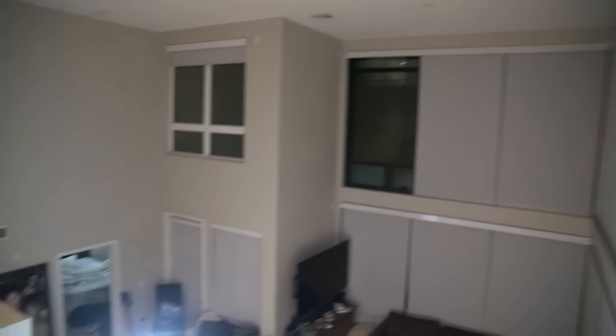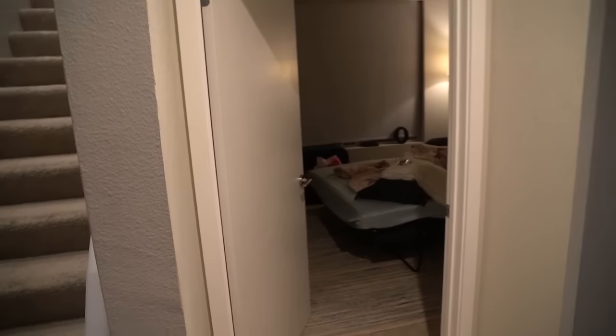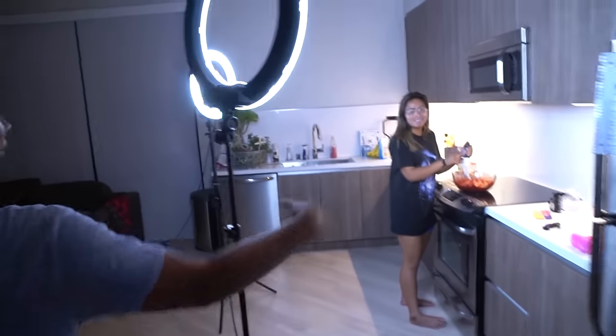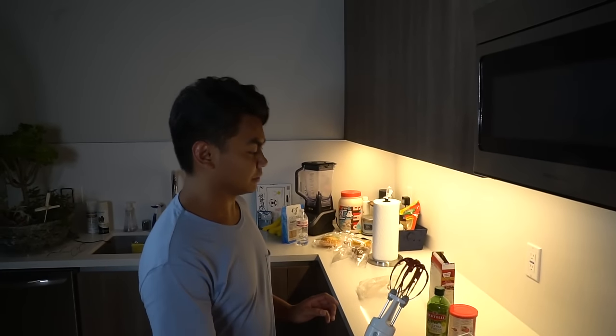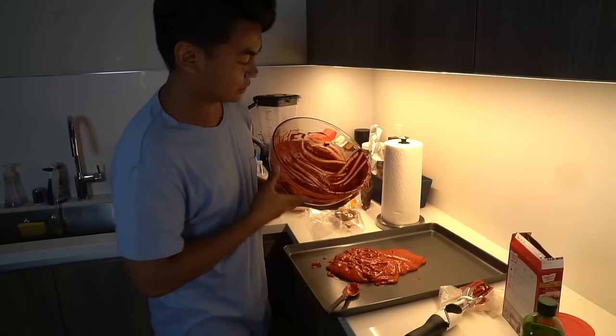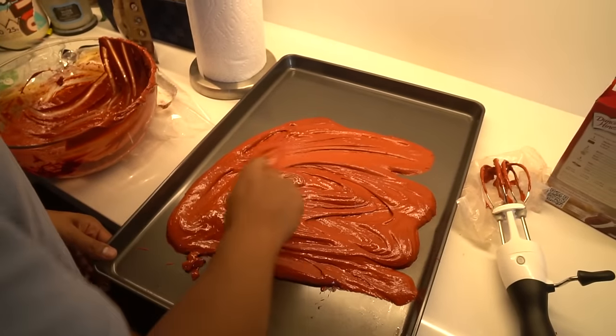I haven't really given you a proper apartment tour, but this is my apartment. I have some cool windows. Let's check up on the cake. Alright y'all, it's been 15 minutes already. Unfortunately I don't have a baking pan, but I have this — it's a cookie sheet tray. Sometimes you gotta improvise. It's gonna be a really amazing cake, I promise. And now we wait 30 minutes.